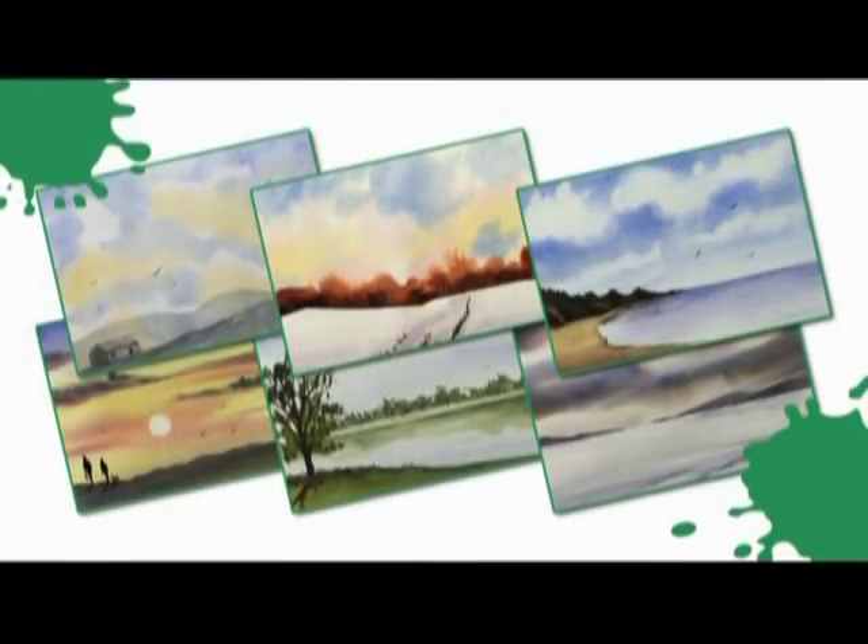And of course we've covered so many different things through the course. We've done the skies, the buildings, mountains, snow, trees, sea, reflections, people, your famous birds of course.